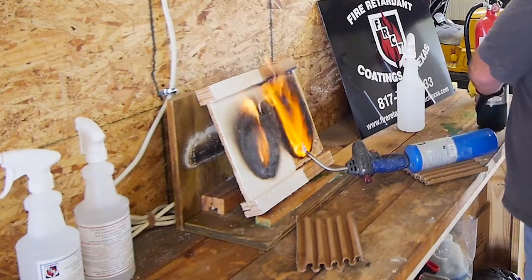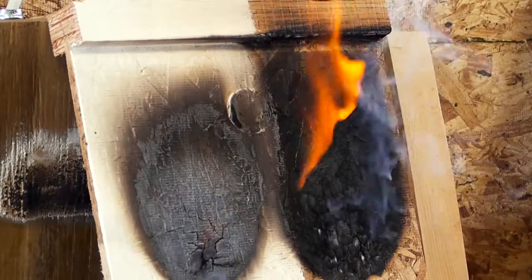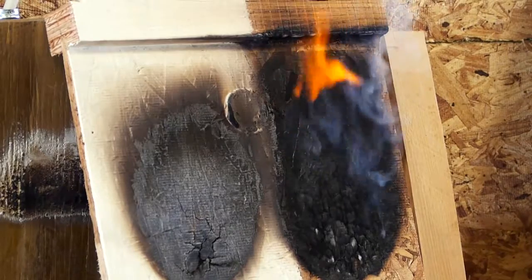Now we take the flames away, and you see where the treated side has extinguished itself. The untreated side is still burning.